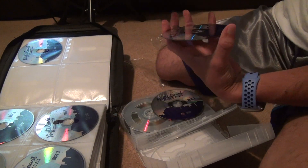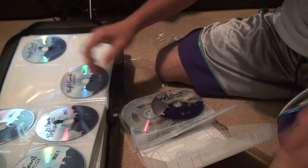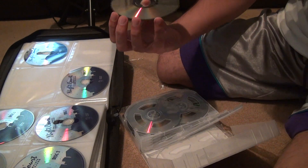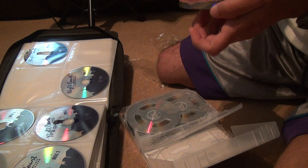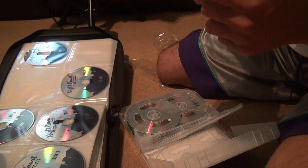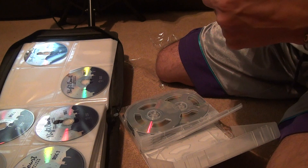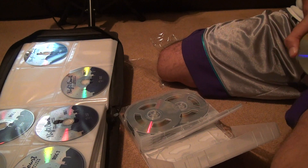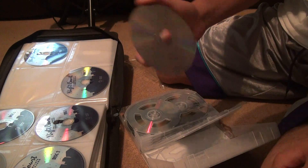Then we get to the third disc. This is good. Oh no — you gotta be kidding me. Look at this — I don't know if you can see this, but this is a huge scratch. Wait, no — that's not a scratch, I'm wrong. That was just gunk. I'll keep that one.